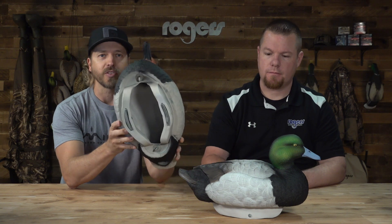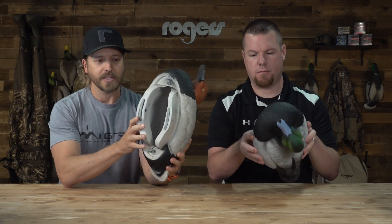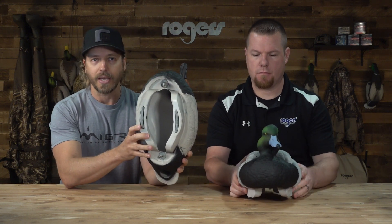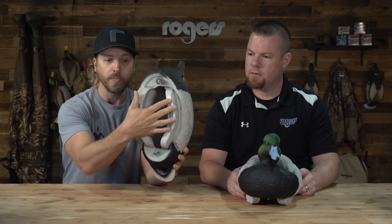One thing that Lifetime, now Hay Day, is known for is their Flex Float system, their EVA decoys. You can see right here on the bottom they've got this pontoon-style keel system — a really unique system to Hay Day. Basically, it's a very self-riding decoy. It sits on the water and rides the water very well. They've also got weights that you can remove.